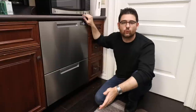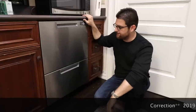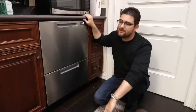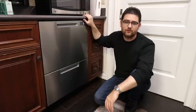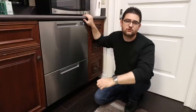Fisher & Paykel have been making a dish drawer in one form or another for a little over a decade now, and these drawers are really unique units. They've really been the only main player in the market for this. There were a couple of brands that tried it out to not very good effect, and they've all since discontinued their units. So Fisher & Paykel is now the only company on the market that makes a dishwasher drawer unit.